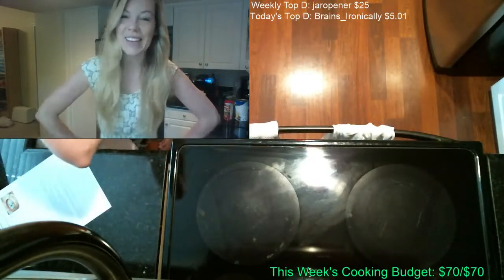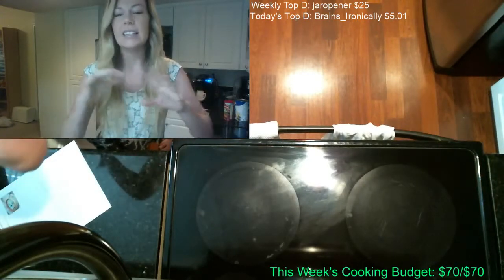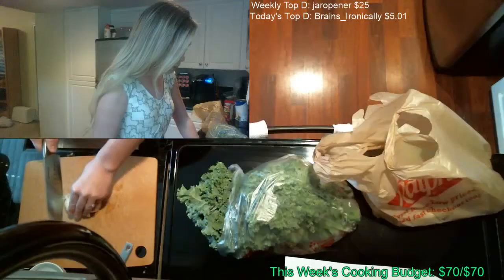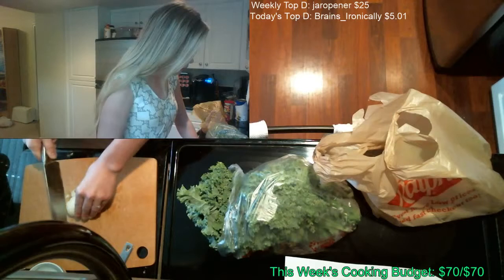Hello and welcome to Cooking for Noobs! Today on the show we are going to be making Italian wedding soup. This is amazing — it's creamy, it's flavorful, you're gonna love it. So let's get started.